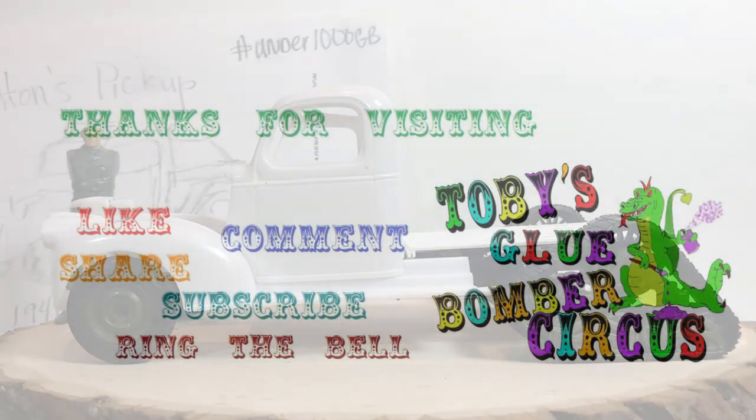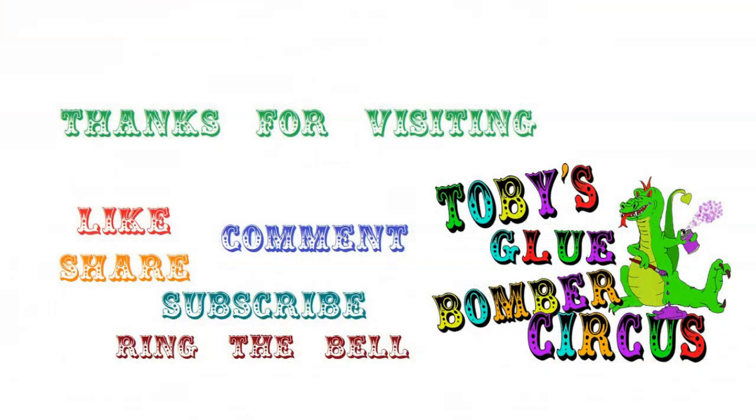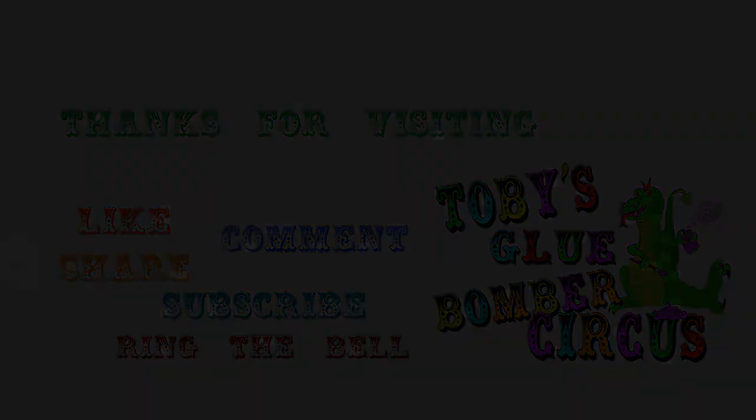Thank you for visiting Toby's Glue Bomber Circus. If you liked what you saw, please consider giving it a thumbs up, sharing it with your friends, leaving a comment, and subscribe and ring that notification bell. Really do appreciate it. Thanks again.